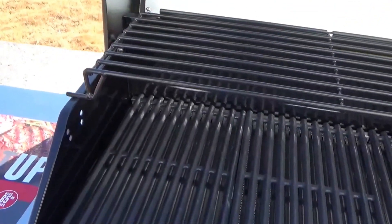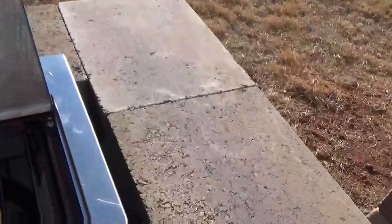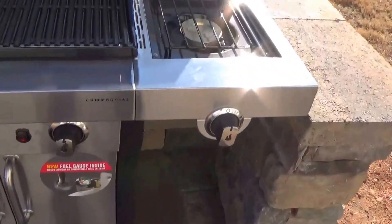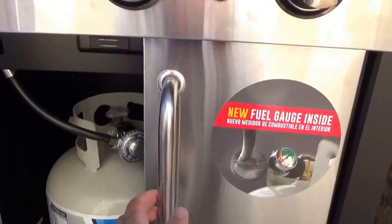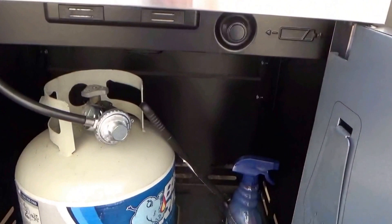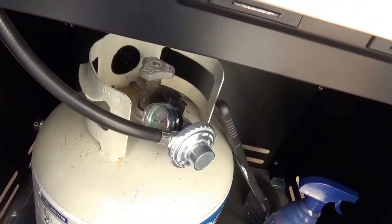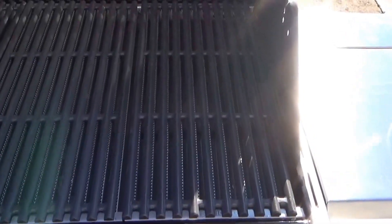It seems to be painted with temperature-resistant paint. There's a burner on the side that we'd probably almost never use. There are three main burners, and down below is where the gas tank is. There's actually a little gauge that shows how much gas is left. Let's take a look at the guts of this thing.